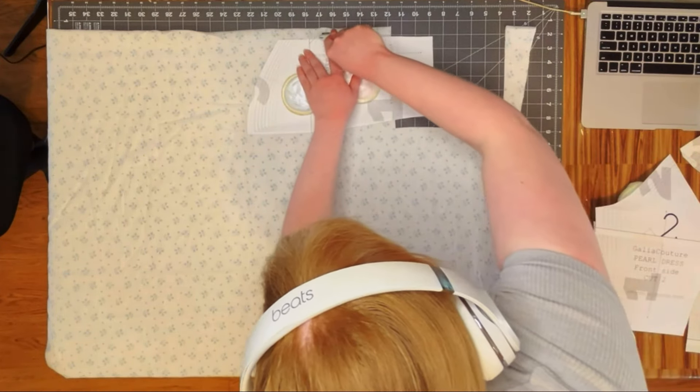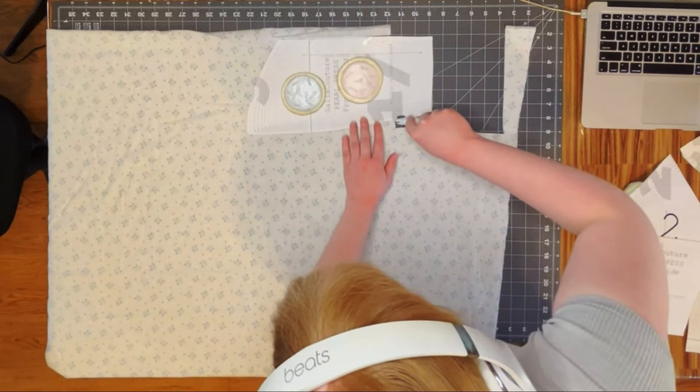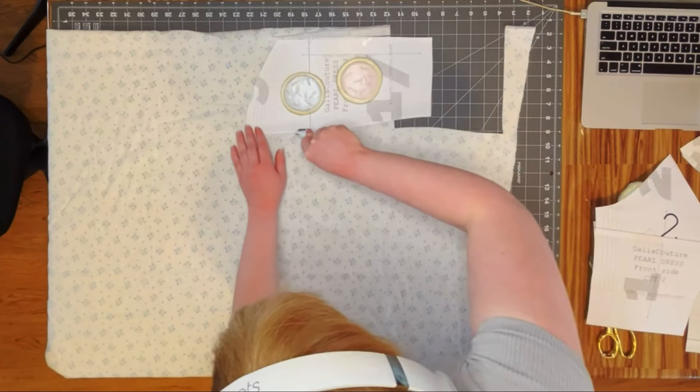As you can see, I'm using the shortened bodice option, so that's why it looks like I'm cutting it really strangely — I'm actually cutting it for a shorter bodice.